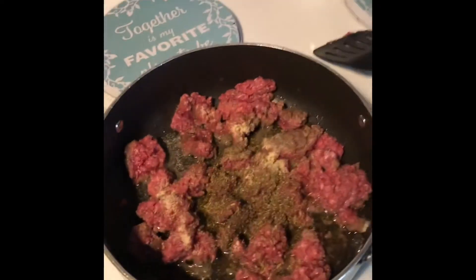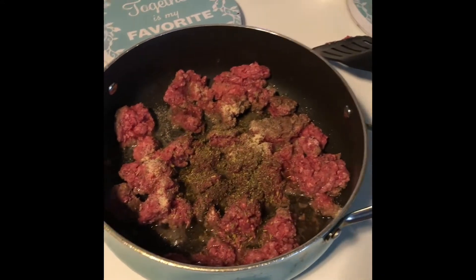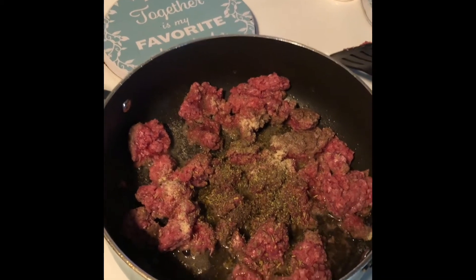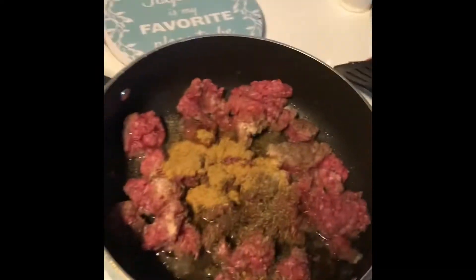Now we're going to add some beef bouillon — and you're going to see why later in the video. You want to add about a teaspoon. I don't want to add more than a teaspoon because you do not want it overly salty. I kind of just guessed the measurement — that was a little bit more than a teaspoon, but that's okay.